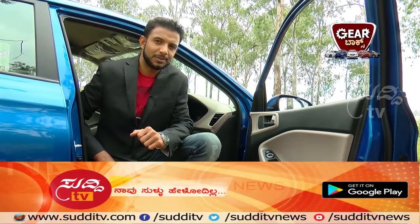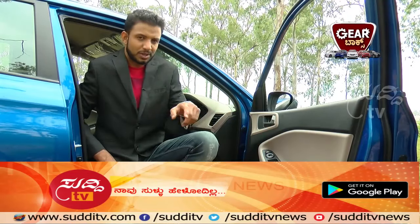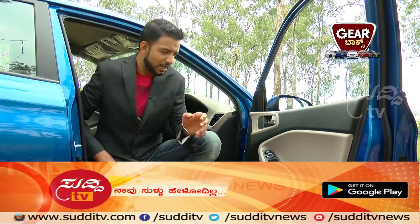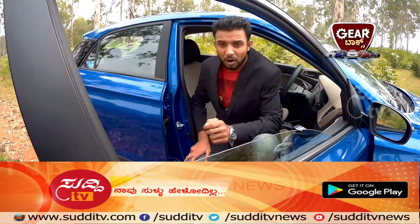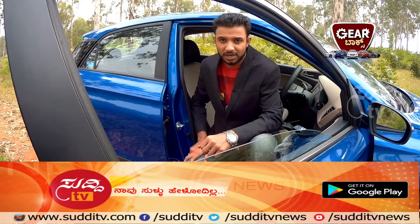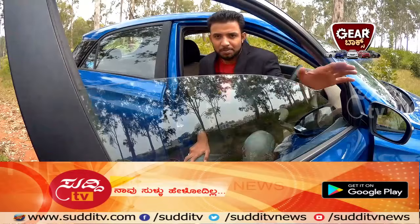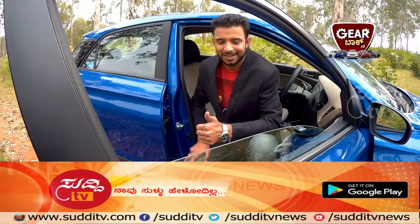From the driver door control panel you get power fold outer rearview mirrors — one-touch open and close — and electrically adjustable outer rearview mirror controls. There is also auto up and down for the driver door window glass with a pinch guard. If there is an obstacle, the window glass rolls back to prevent any injuries.